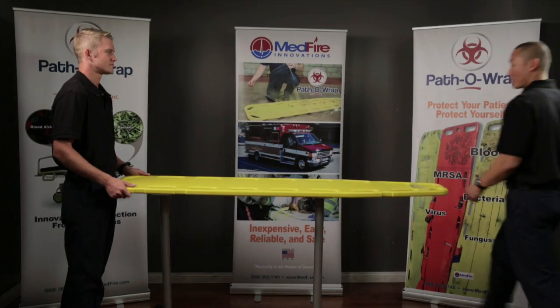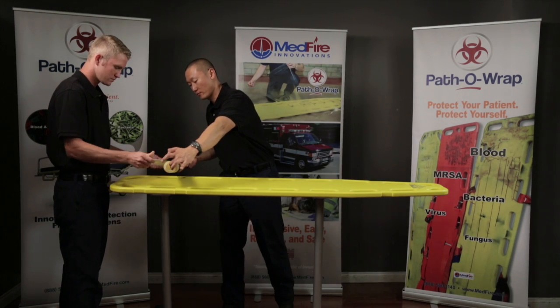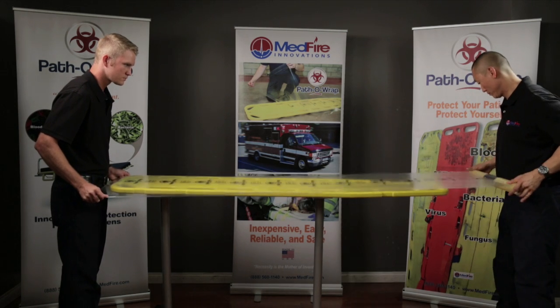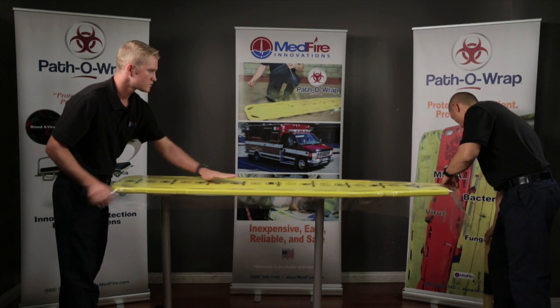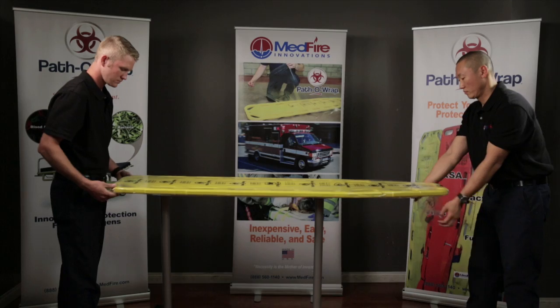To apply Pathorap to a backboard, pull from the leading perforated edge of a 20-count roll of Pathorap. Place the leading edge on one end of the backboard. Pull the roll of Pathorap film to the opposite end of the backboard, while simultaneously laying the Pathorap on top of the backboard. Smooth the Pathorap on the top and around the edges.